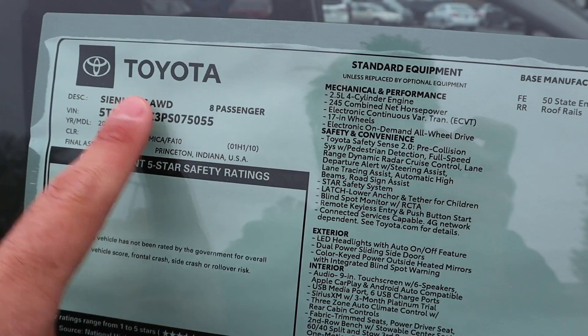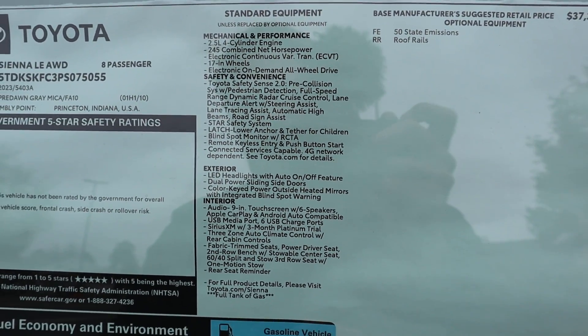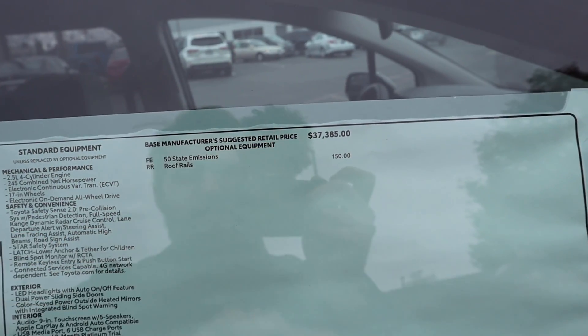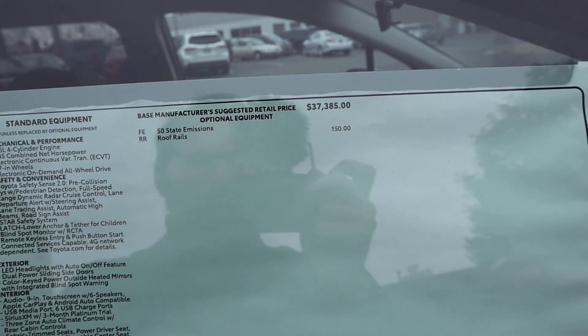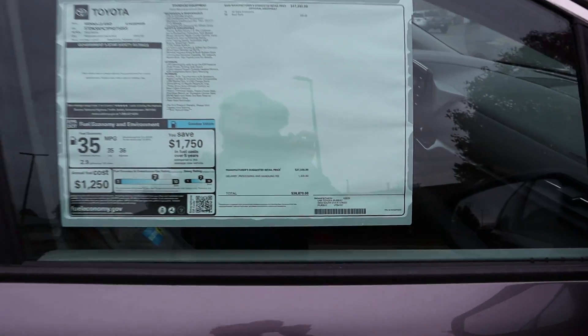Here's the window sticker. This is the LE all-wheel drive with all the standard equipment. Base MSRP with just roof rails added as an option, plus destination and shipping — total MSRP comes to $38,870.